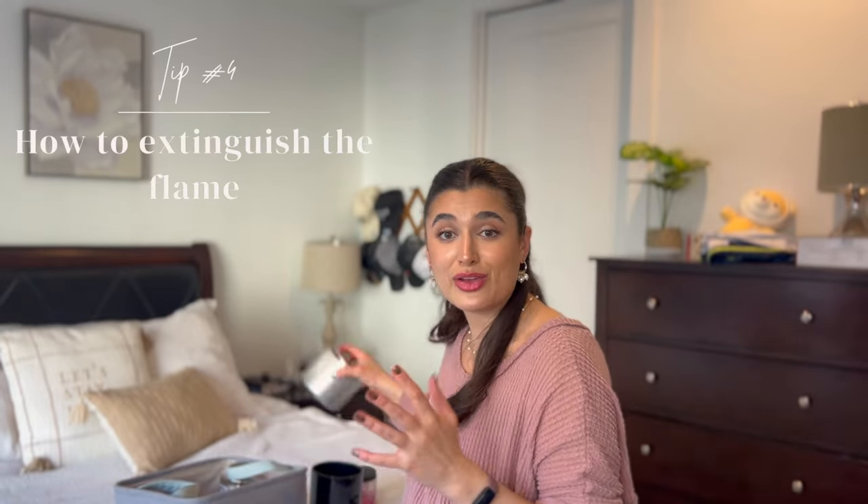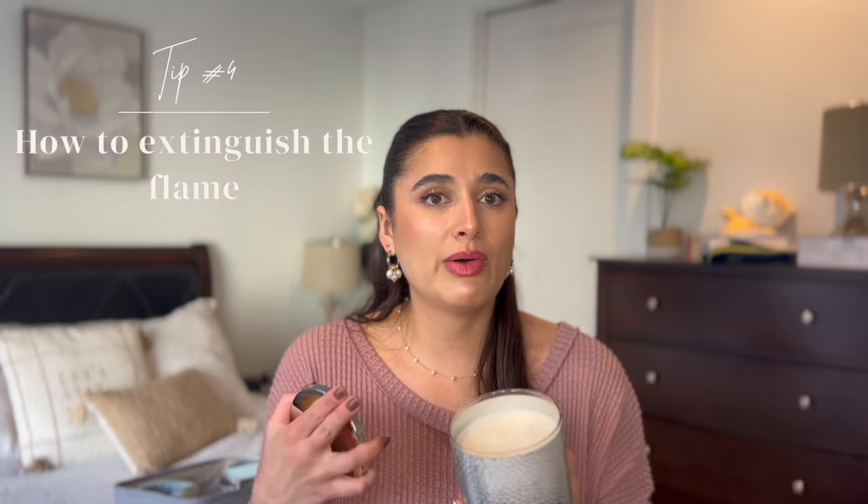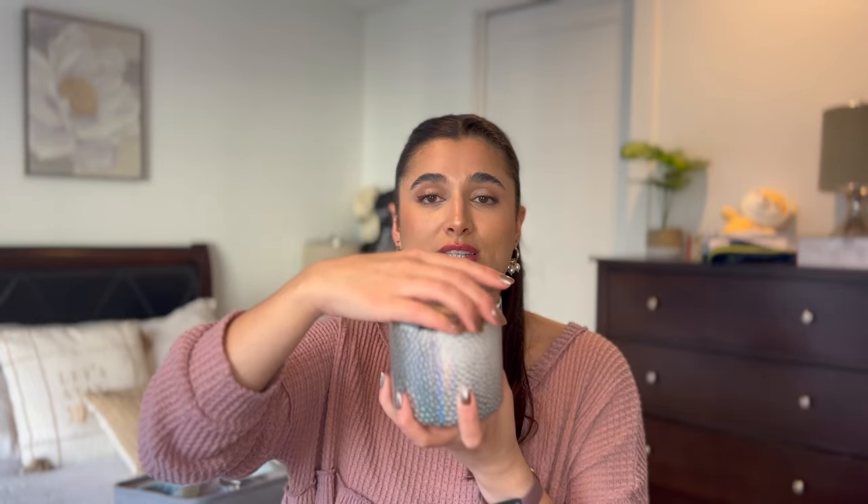Now let's talk about how to extinguish the flame. Yes, you can blow it out, but that's not my preferred method — sometimes it's hard, smoke gets everywhere, and I end up blowing hot wax somewhere. I actually prefer to just place the lid on top very loosely and let the flame extinguish itself — with no oxygen reaching it, it just putters out. Just be mindful to put the lid on very lightly and not suction-cup it, because it can actually deprive the candle of oxygen and your lid will get stuck. I've had that happen before.